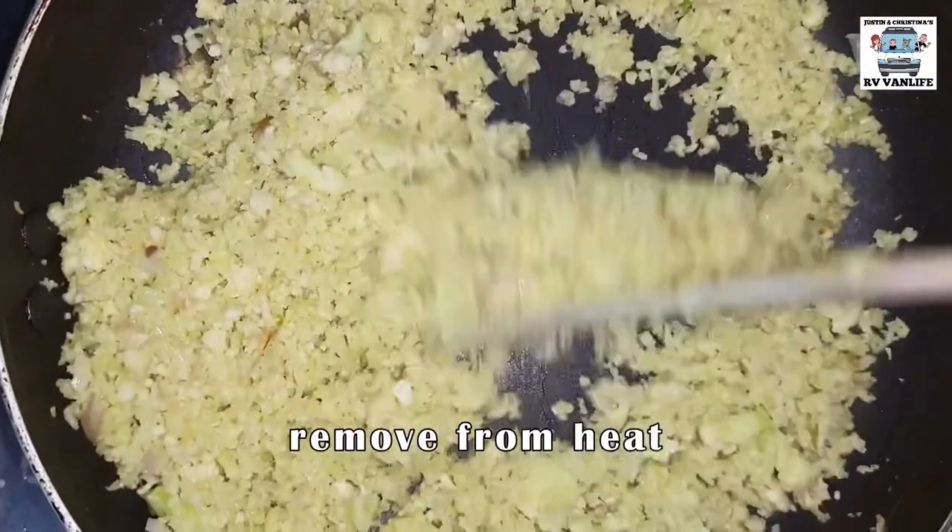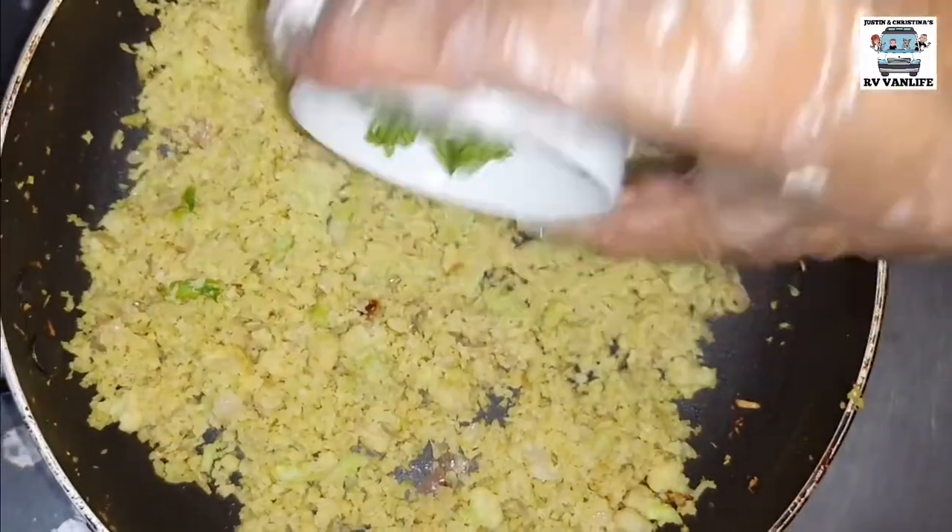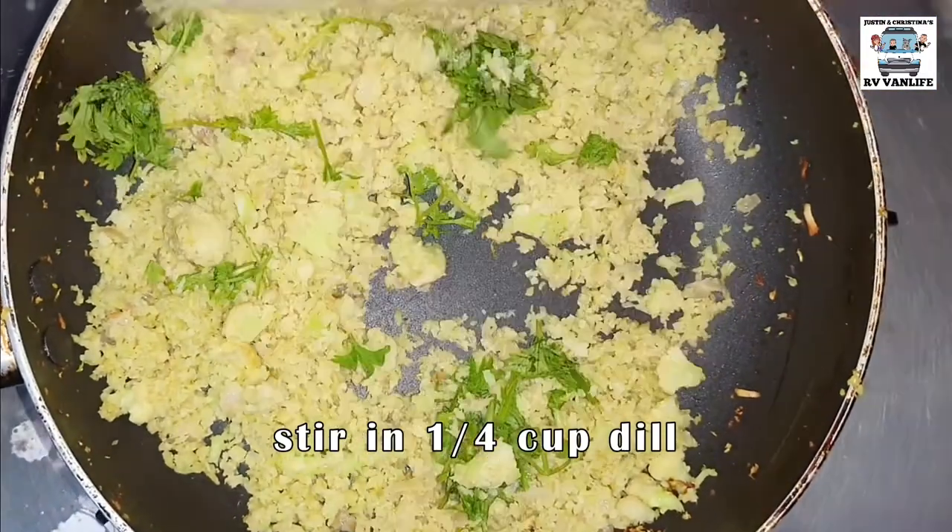When it's fully cooked, you want to remove it from heat and add that chopped dill.